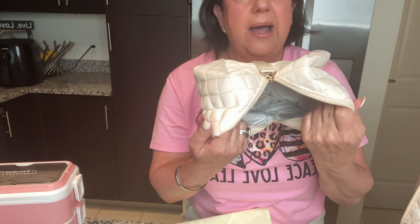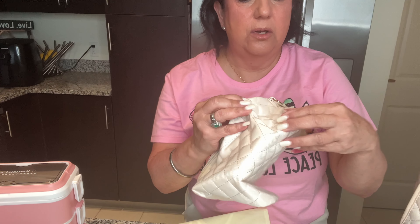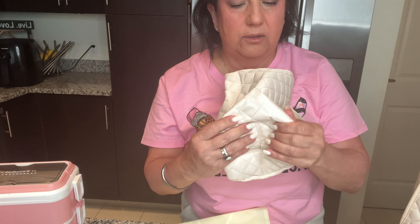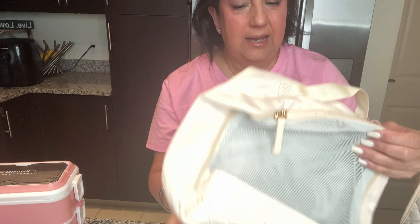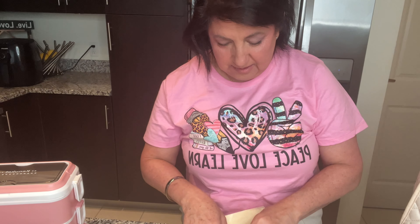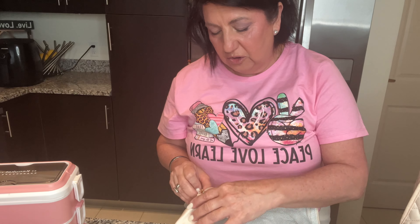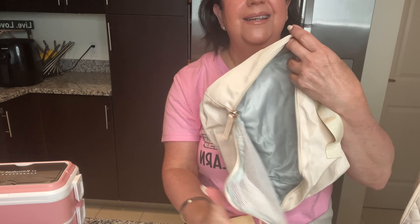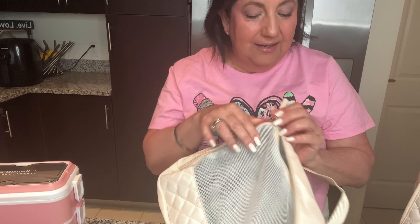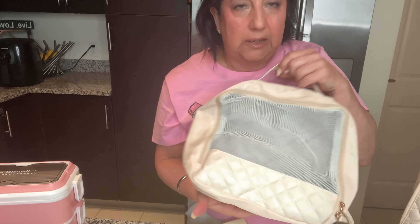Wait — this bag comes with a toiletry bag! It has a beautiful zipper. There is also a packing cube with a double zipper — the top of the packing cube is mesh and it opens just like that. You can actually use the packing cube for anything, even as a lunch box.